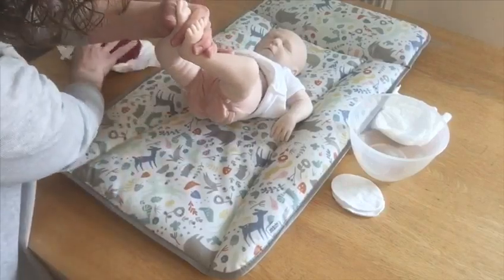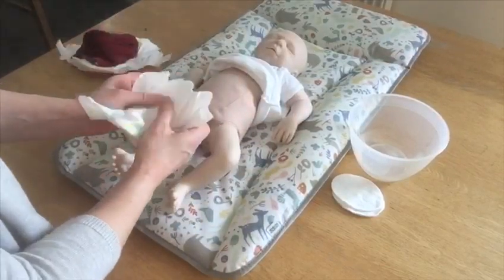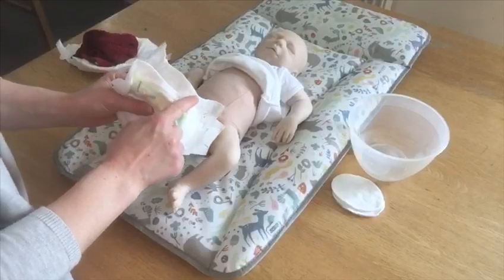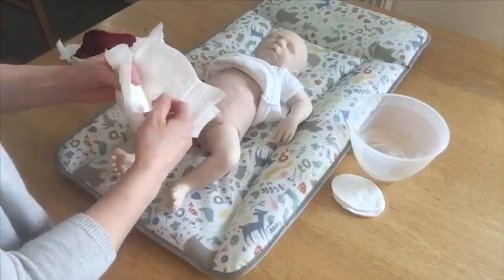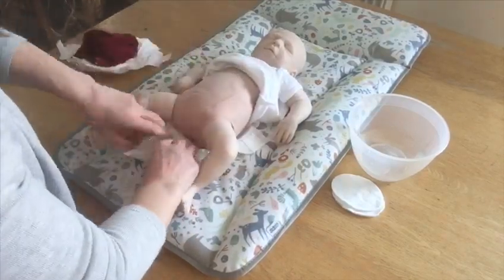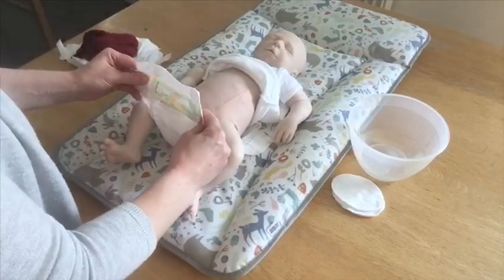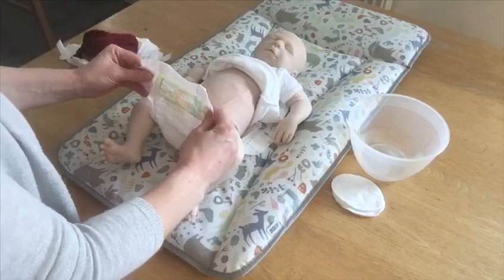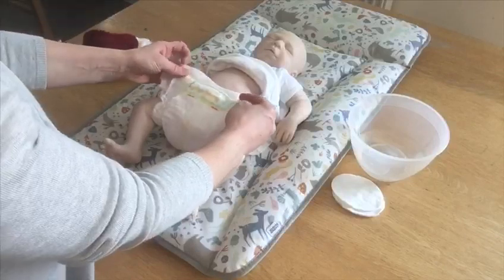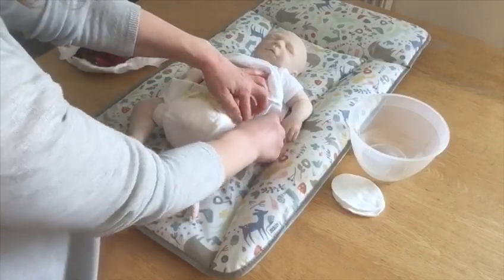Put the dirty nappy, mat and cloth to one side and then get your fresh nappy. Newborn nappies often have a little indent at the top — that's to allow for the umbilical cord to come out over the nappy. It's important to keep the cord clean and dry while it is still in place; it will get darker and drier every day and usually falls off between days 5 and 15. If there is a little indent, the cord comes over it — if not, you can fold down the top of the nappy so the cord is out over it and not inside.